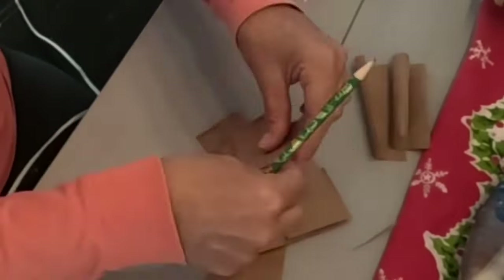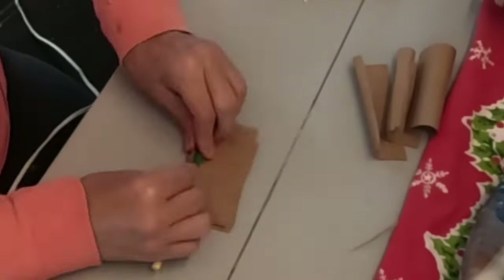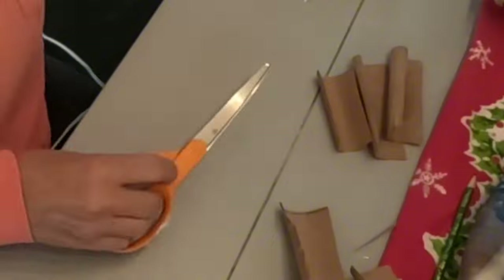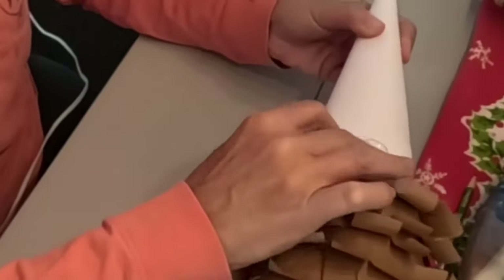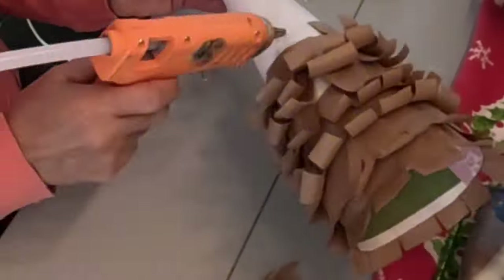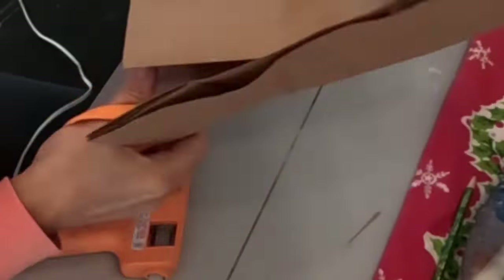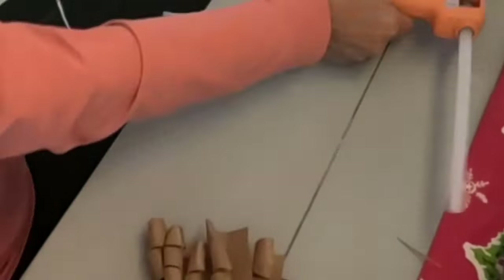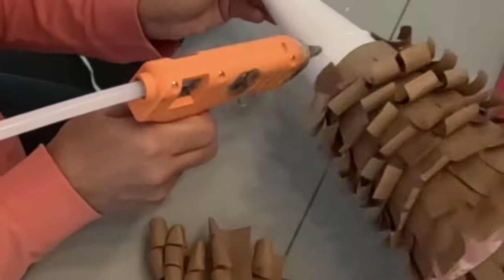I'm just using the same bag, cutting the strips, rolling them out, and then cutting the slits in them. I'm cutting about halfway through the strip — not all the way through, just about halfway. And that is the perfect size for the little branches. I'm just continuing all the way around the cone, cutting more strips, curling them, and then cutting branches as I need to.